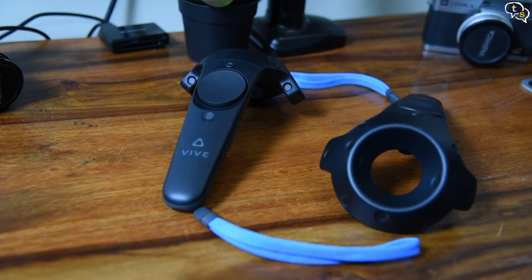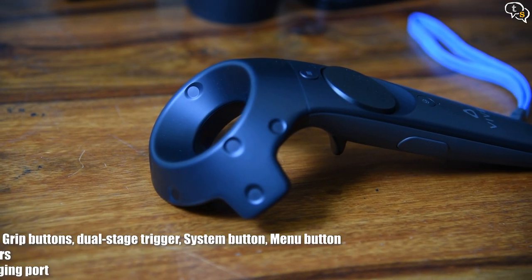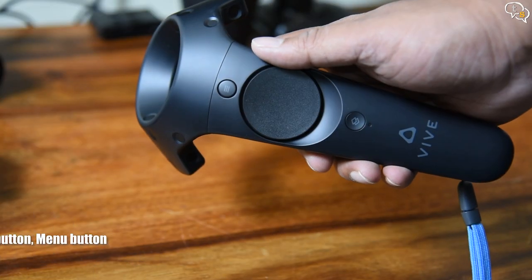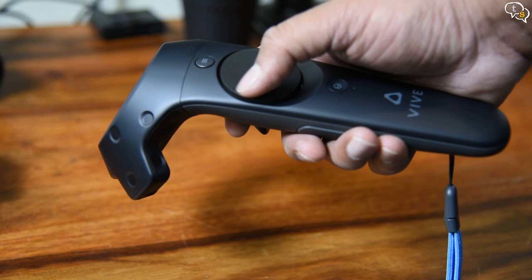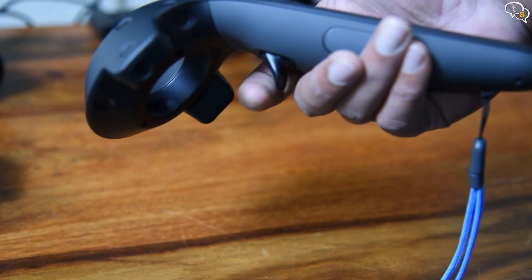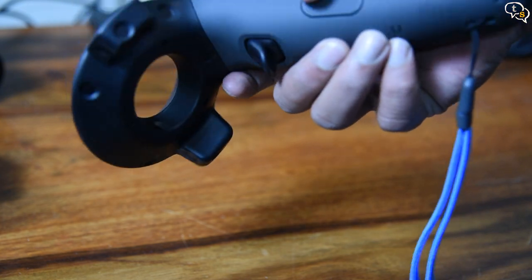These are the controllers — two are included and they have an internal rechargeable battery. There are buttons and also a direction pad on the top which are used for opening the menu and also navigation in the virtual world. On the bottom is a trigger for selecting items on the menu or in-app.